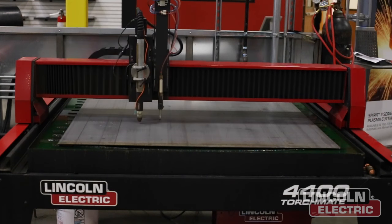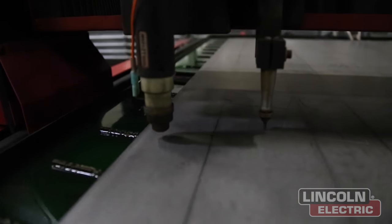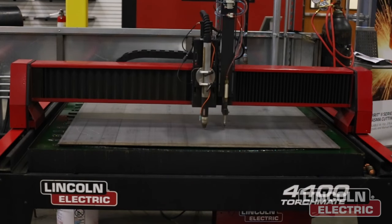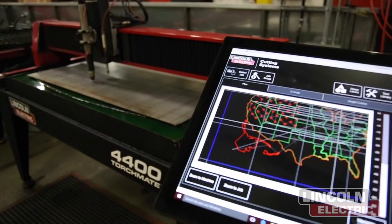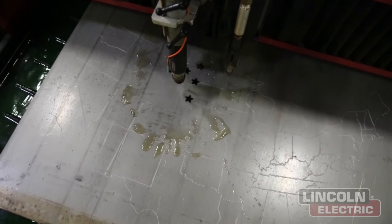The first step of the design is to use the Torchmate 4400 with the plate marking accessory to etch in all the different states of America. It's a pneumatically controlled carbide tip that acts as a second tool we can use to etch in bend lines or different details in metal art pieces like this one.